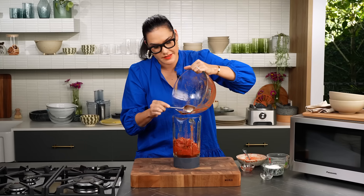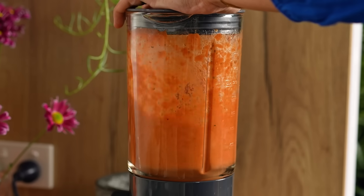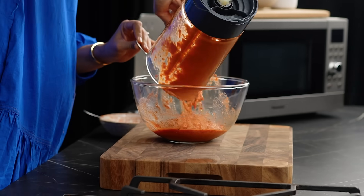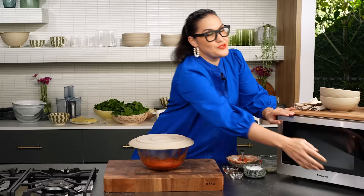By the way, I make this really quick tomato sauce for pizza, for pasta sauce - it's really great. It already smells good. I want to cook this a little so I'm going to pop it in here, plate on top, straight in my microwave.